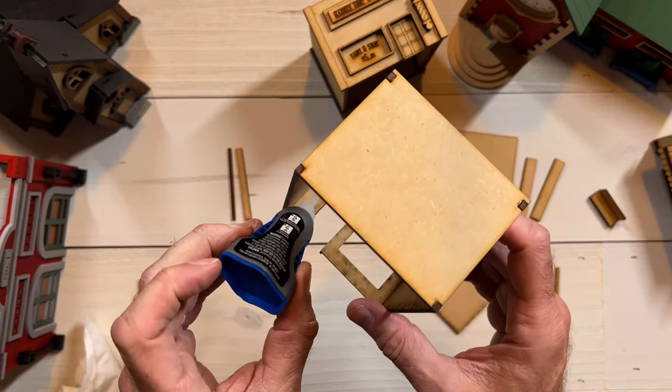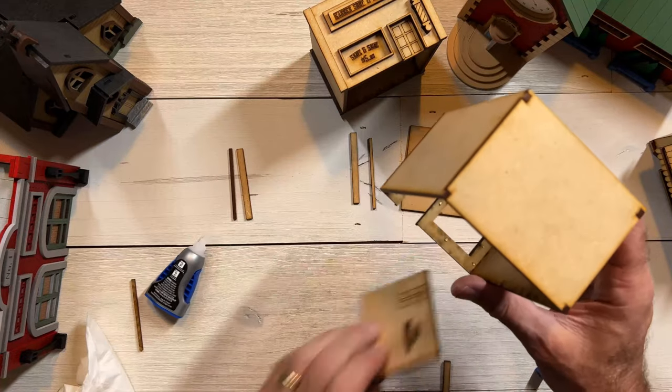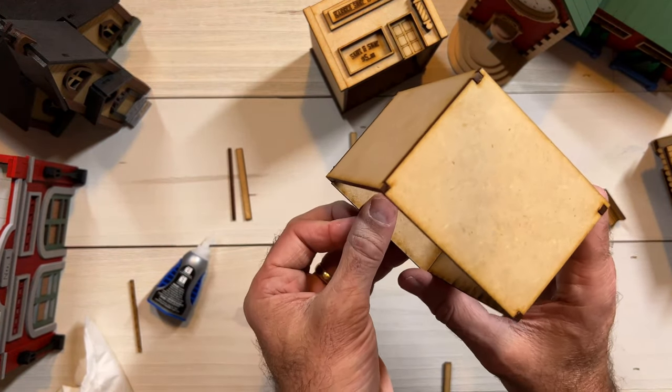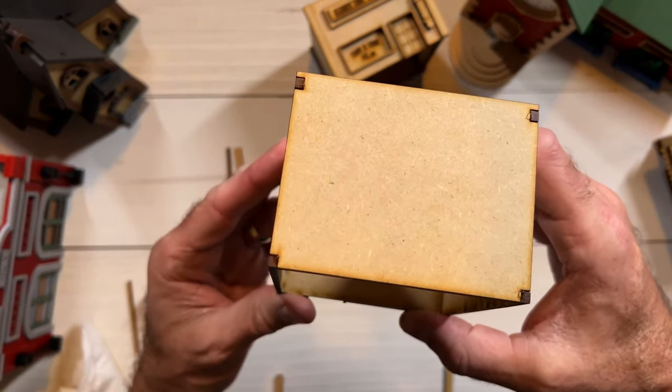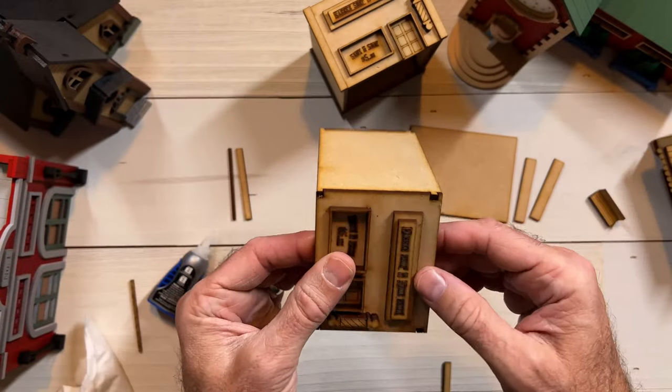Again, you can use whatever kind of glue you want. For me, doing this live on video it's a lot easier to use super glue because I don't have to worry about things taking a long time to set up. On the other hand, I do have to worry about my fingers getting glued in there. That's never happened. Yes it has.